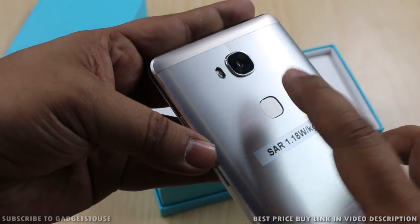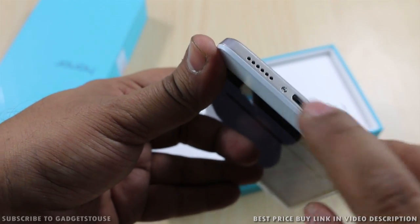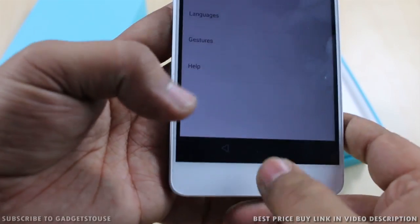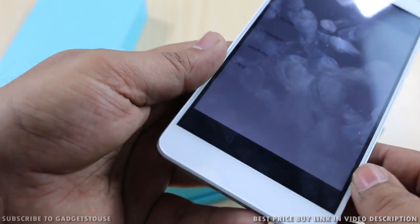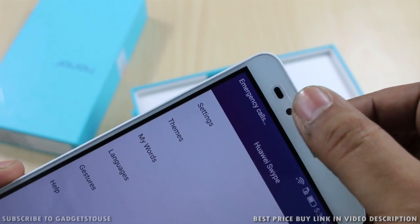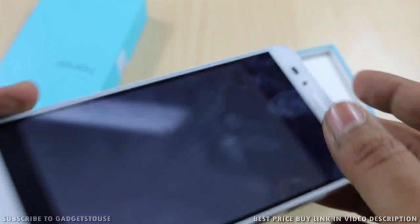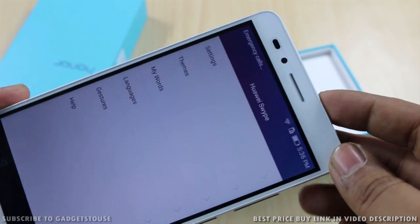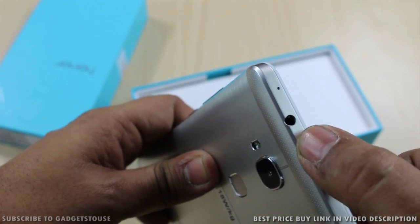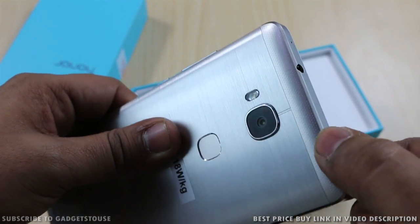The fingerprint sensor is very accurate and sensitive — we tested it today. At the bottom there is a micro USB port for data syncing and charging, with two mesh grilles but only one loudspeaker; the other is the primary microphone. On the front, capacitive touch buttons are within the display. At the top there is a metallic earpiece, a 5 megapixel front camera, proximity and ambient light sensors, and a pre-installed screen guard.